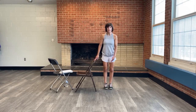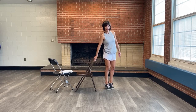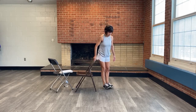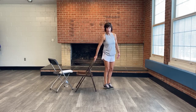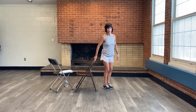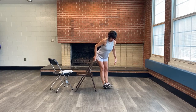Next is a heel lift to toe lift. Lift your heels, drop the heels, then lift your toes — forward and back motion. This can be one foot at a time instead of both. Heels up, drop the heels, toes up. A couple more here, one more.